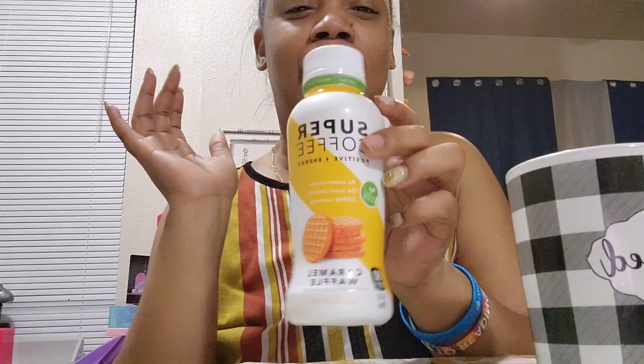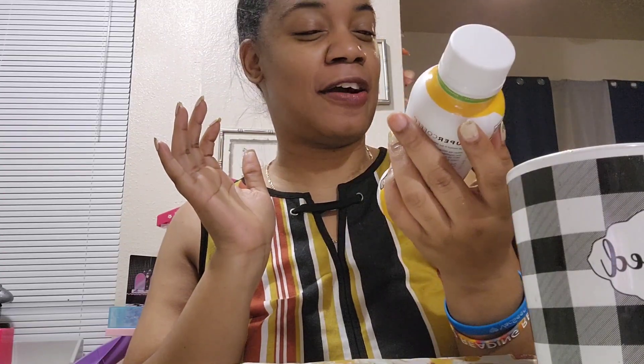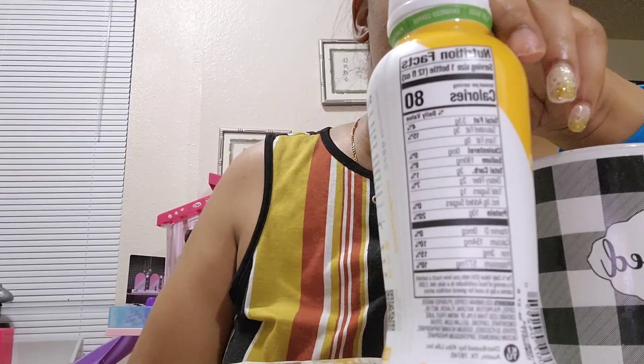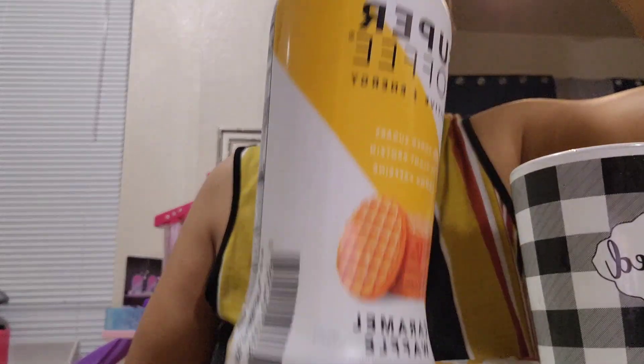OMG, y'all, let me tell you something — I love waffles. I really, really do. If somebody gave me a waffle drizzled with some caramel on there, I know that would be so good. So I am hoping that this tastes very, very delicious. Super Coffee — that is brand new to me. Y'all let me know if y'all tried this. They did have other flavors, but I wanted to try the caramel one. You can't go wrong with caramel.